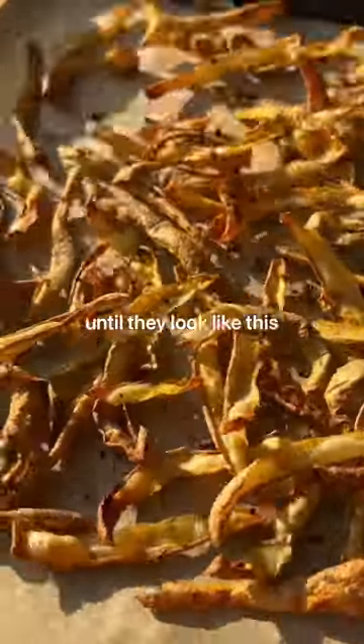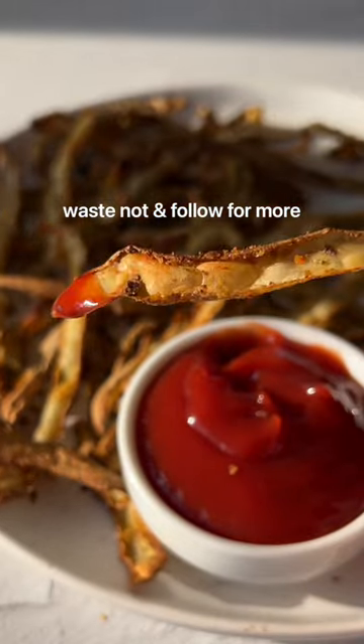This season, spice them up and bake them until they look like this. It's a perfect low-waste snack. Waste not, and follow for more.